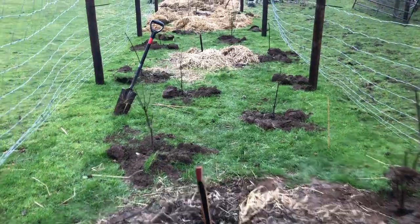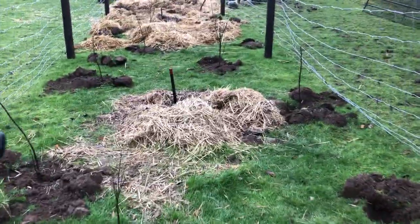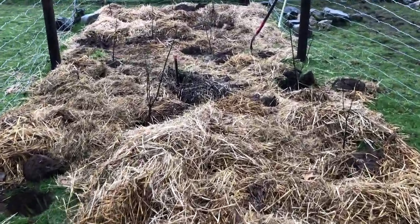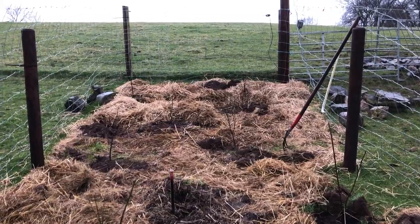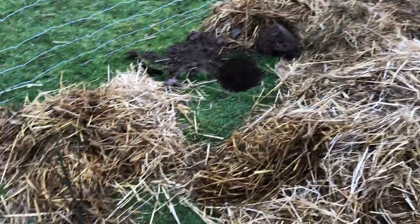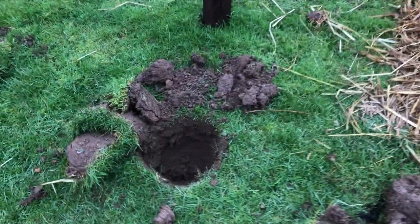So it goes all the way up here, and to make sure that the grass doesn't take over we're mulching it with straw from the shed. You can see here this area we've already mulched, and I'm going to go all the way down to cover all the grass so it's going to be really well mulched.